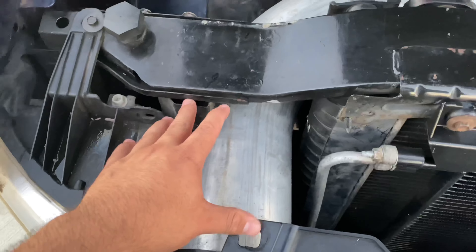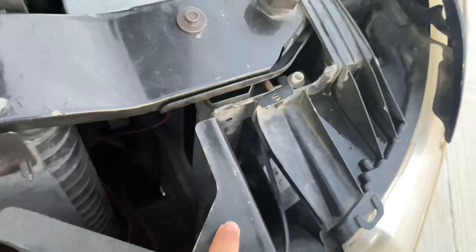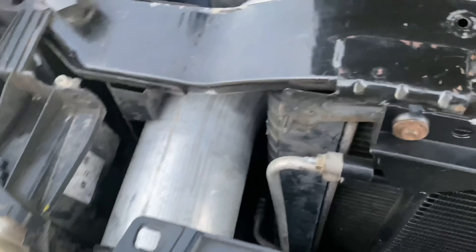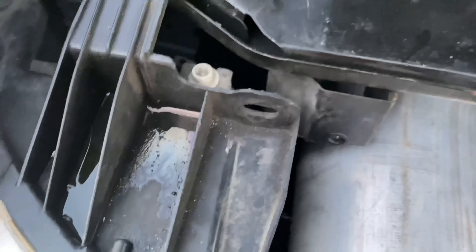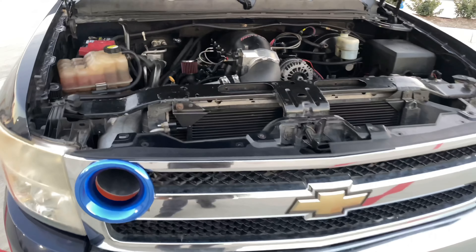A lot of people were telling me I was overkilling it with the intake size, but the truck is running badass, so that's what matters. I had to cut the support that goes over here and some other things to make it all fit.